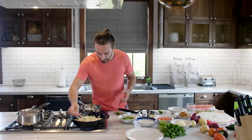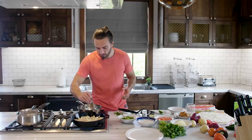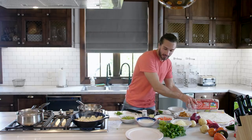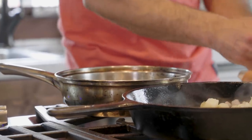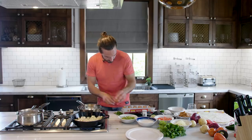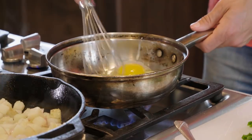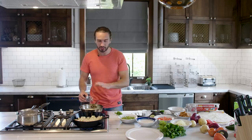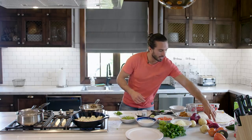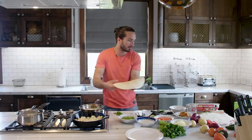Potatoes are now starting to get a bit crispier and then we can basically start building out our burrito. What I'm going to do now, while the potatoes are going a bit crispier, is just get another pan on the go, put a little bit of heat on there on a low heat. I'm now going to crack some eggs in there. Rather than scramble the eggs, I'm going to mix them up but just let it set into a kind of flat omelette — whack that in the middle of the tortilla and it's going to be easy to wrap. Three eggs, straight in there into the pan.